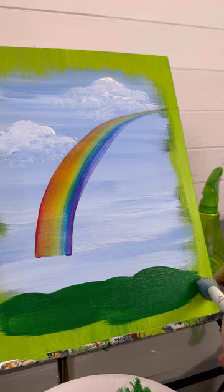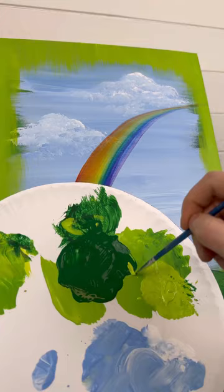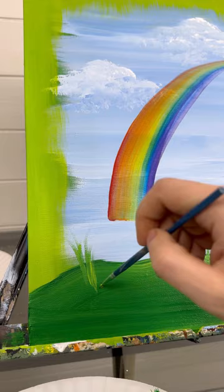Let's do some light green over top of that while it's still wet to help it blend. And let's do some grass with a detail brush, still using that dark and light green together, doing some upward strokes — not all perfectly straight, kind of tilting towards each other, all different heights, and a couple different patches. I'm going to leave the spot underneath the rainbow clear for that pot of gold.